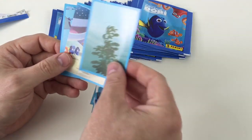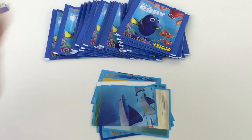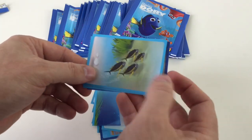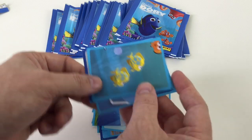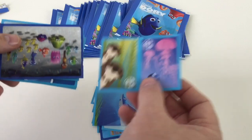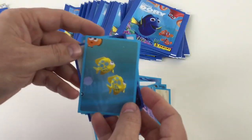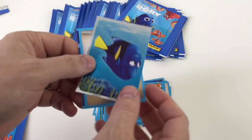He's a cool character. We'll just go through them and show you all the cool different characters that are in it. Let us know if you've seen the film — it is an awesome film, definitely worth seeing. These are cool — two little stickers on one. Very, very good stickers in this set. Really nice, bright, colourful stickers. Great for youngsters, and obviously for anybody who likes Finding Dory and Finding Nemo, of course.